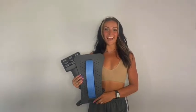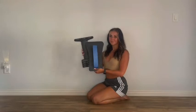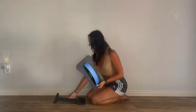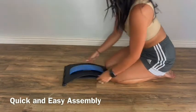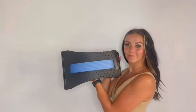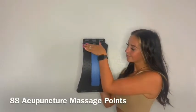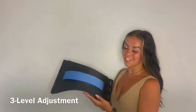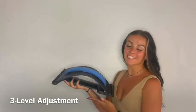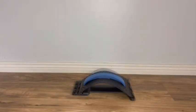Hi, I'm Kayla, and I'm here to show you the back stretcher. It has a silicone cushion and 88 massage points and three different levels. The higher the back stretcher, the more stretch you'll get.